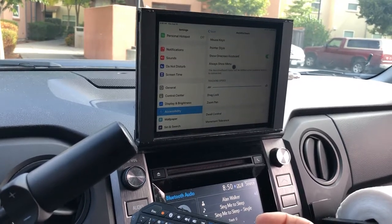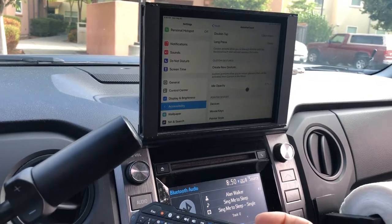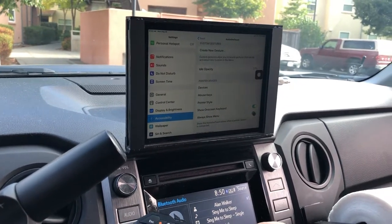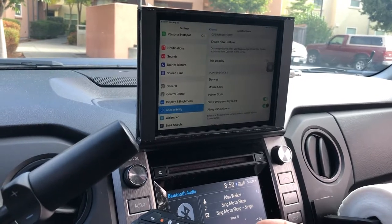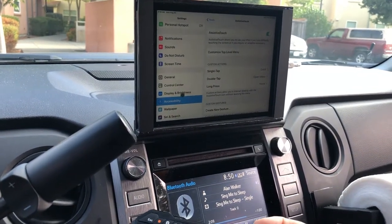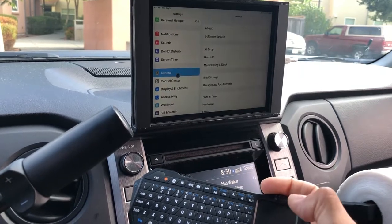From there you can change some of these settings. If you don't want the little assistive touch menu square on the screen the whole time, you literally just turn that off and there you go. It's pretty cool.